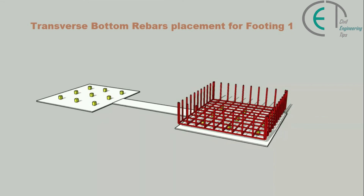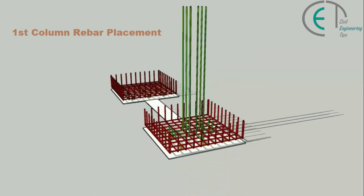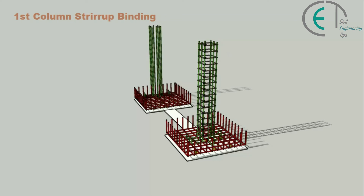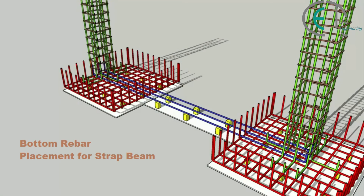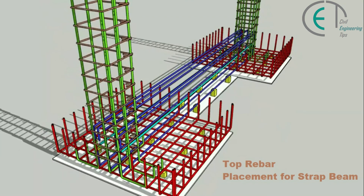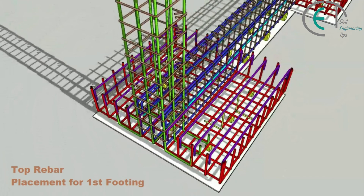Then we will place the transverse bottom reinforcement bars of footing one. Similarly, we will place the reinforcement bars for footing two. Now we will place the vertical column reinforcement bars for the first column and second column also. Now it's time to bind the stirrups for the first column and second column. Now it's time to place the reinforcement bars for the strap beam. Before that, we have to place cover blocks in the strap beam area. We will place the bottom bar, then the torsion or face bars, then the top bar of the strap beam, and bind the stirrups. Finally, we can place the top reinforcement bars of our footings.